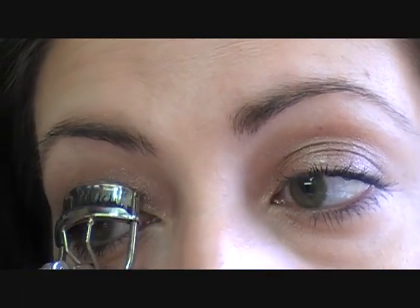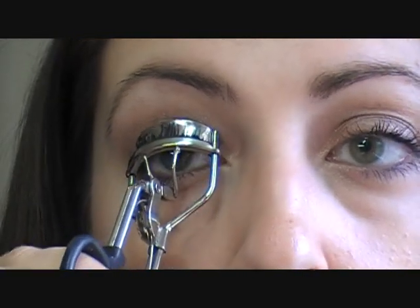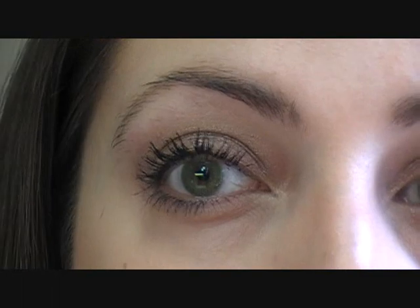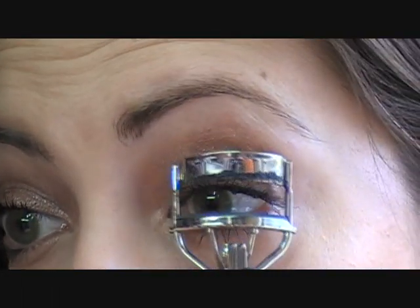I'm going to go ahead and just see how this whole thing holds curl. What I do is I also wait for my lashes to kind of dry. And I know you're not supposed to do this, but I don't seem to have any problems with my lashes coming out after I curl when I curl after I apply. It just makes a huge difference in how the lashes look.